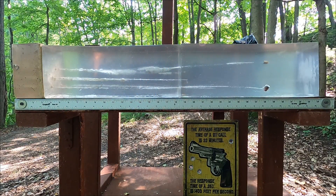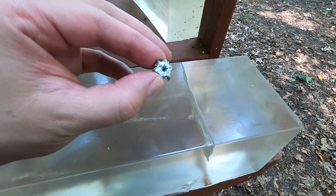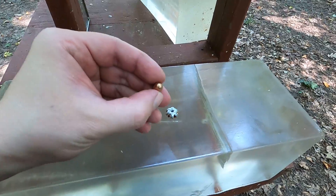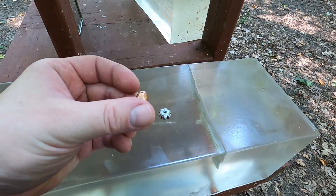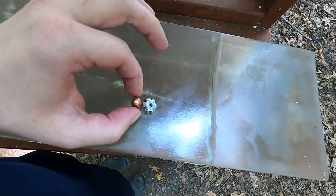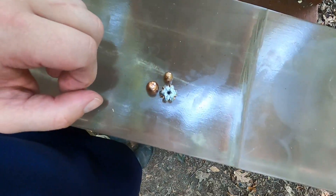Looking at penetration, the 9mm only had about three-quarters of an inch more than the others, but with a lot more damage in there. As much as I don't want to admit it, the 9mm kind of won the gel test. As for the recovered bullets: the HST expanded to roughly .50 to .55 caliber. The .45 ball showed slight nose deformation, possibly causing some tumbling, but the expanded 9mm HST is way bigger and causing more damage than unexpanded 9mm FMJ.